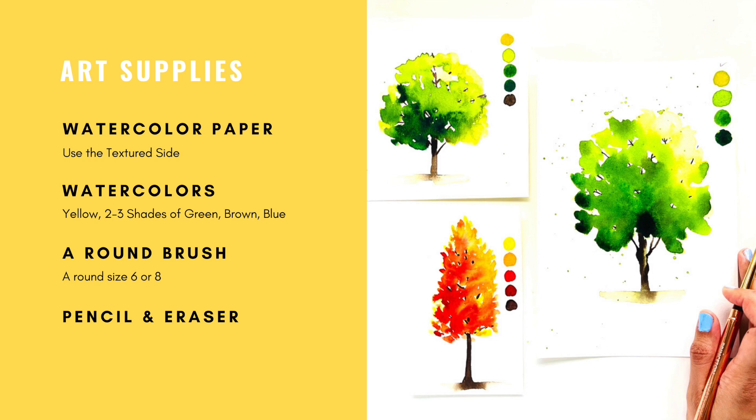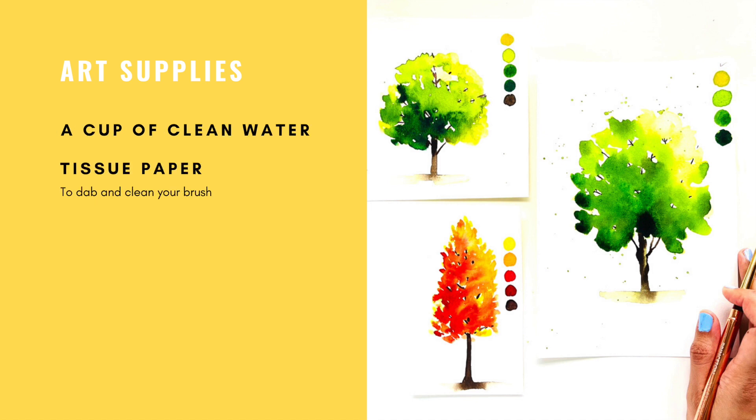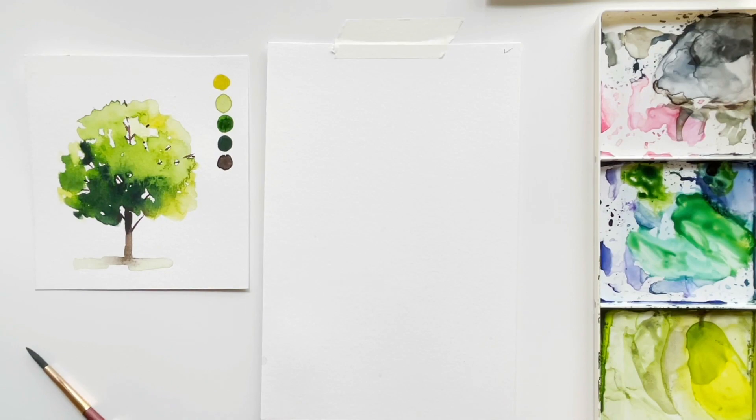You will need a round brush, preferably size 6 or 8 — anything you have works. I've mentioned pencil and eraser but it's completely optional because we are not going to sketch today; we're going directly to paint. But if you're not comfortable, you can always have a rough sketch underneath. You'll also need a cup of clean water to rinse your brush and some tissue paper to dab and clean it.